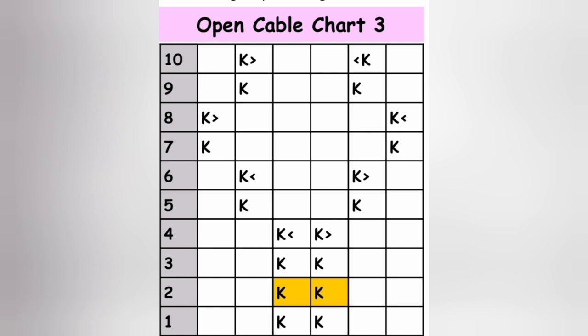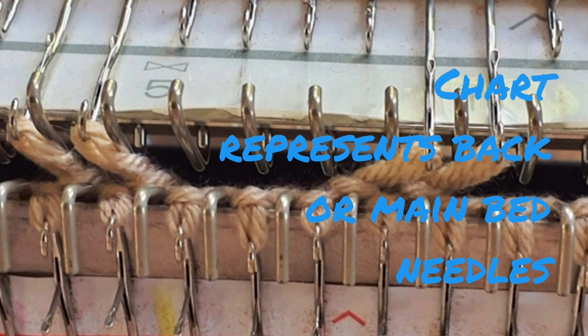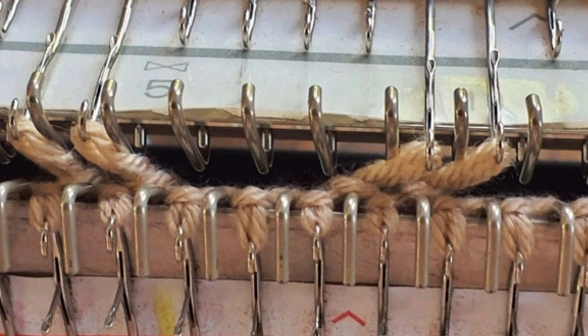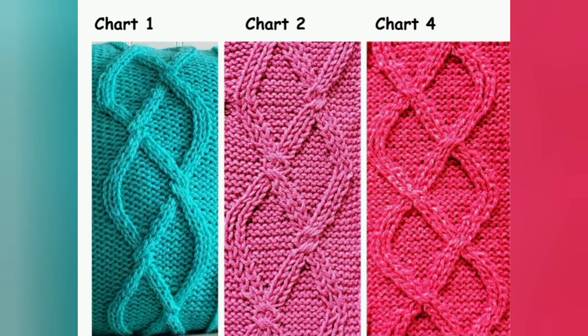Both kinds of cable may be knitted using the same charts, so let's take a closer look at the charts and learn to understand them. This is one of the simplest charts in the book. There are several principles to keep in mind when looking at the chart. It represents, all throughout the book, only the back bed or main bed needle.